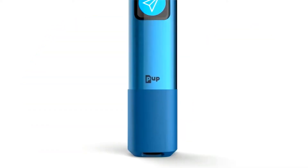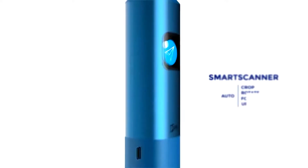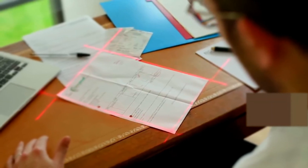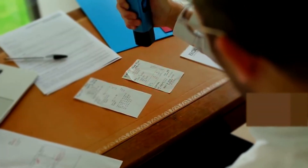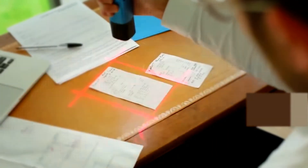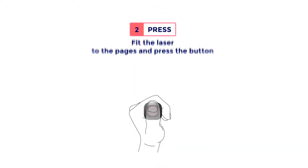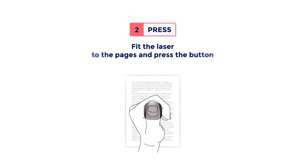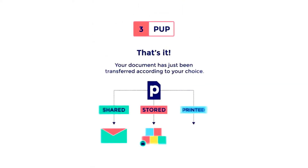It is smart. It automatically takes care of every step, from a sheet of paper to its destination on the internet. The Pup allows you to stay comfortable where you are without moving around. You don't need to worry about paper dimensions anymore. Your documents are automatically and safely routed where you need them. Choose your scenario, fit the laser to the pages and press the button. That's it — your document has just been transferred according to your choice.